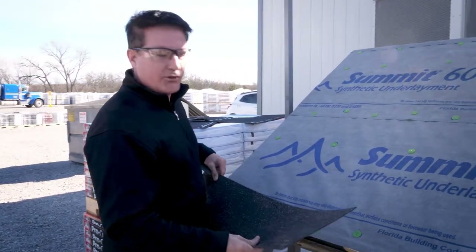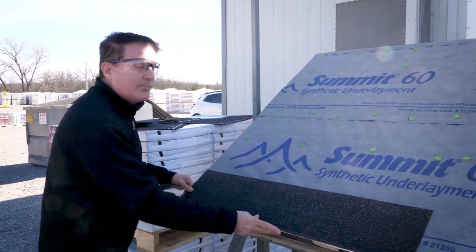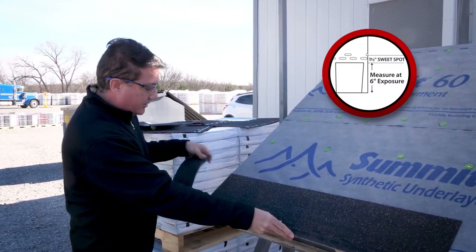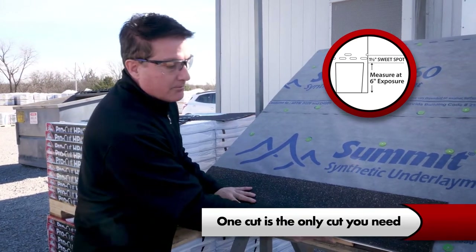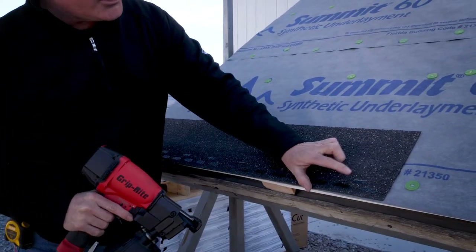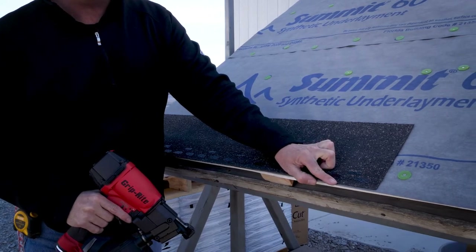Now let's get to the hammer time part of this video — we're going to install the starter shingle. I already prepped the starter shingle, so I took off the 6 inches that I discussed earlier. One cut is the only cut you need. Grab your nail gun, and then what you want to do is install the shingle below the top sealant line down to the bottom edge of the shingle.